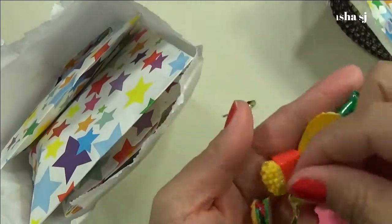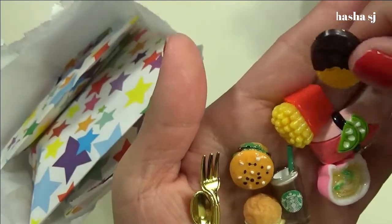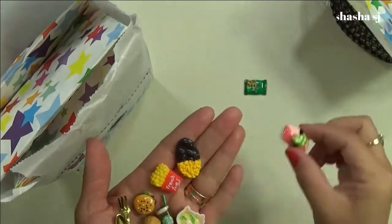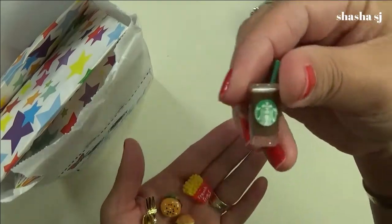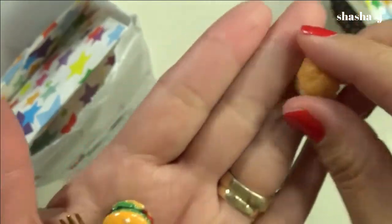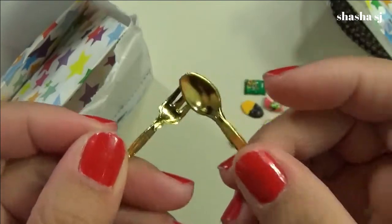I got a fork, a Starbucks, a sandwich, and a soup. Oh yay, and a French fry! Pretty. And there's my Starbucks drink. Pretty French fry — look how cool that is, cute! And a hamburger, yes. And a spoon and a fork.